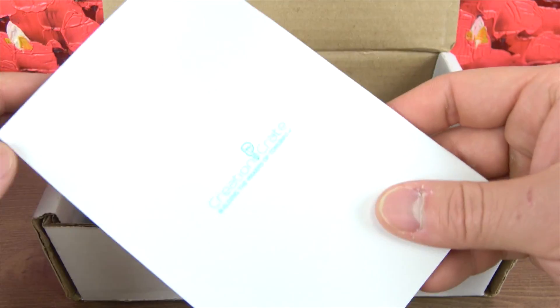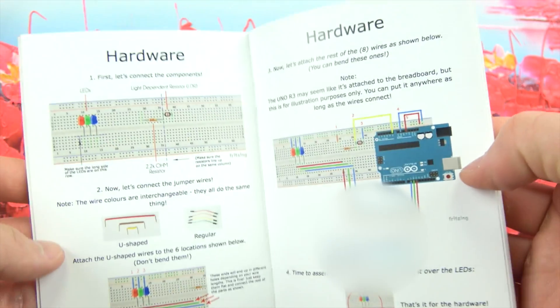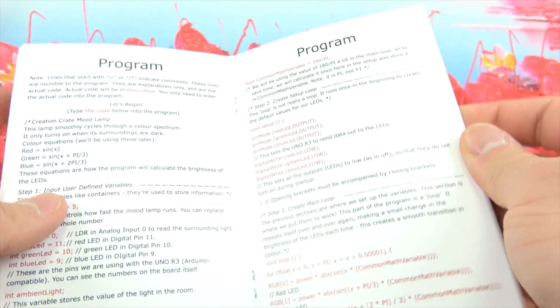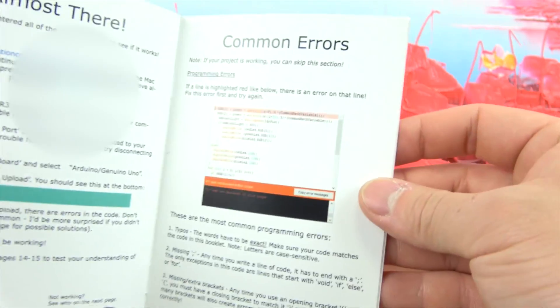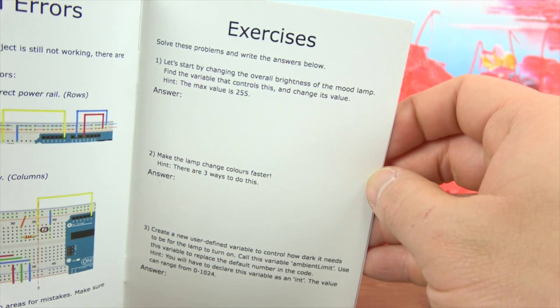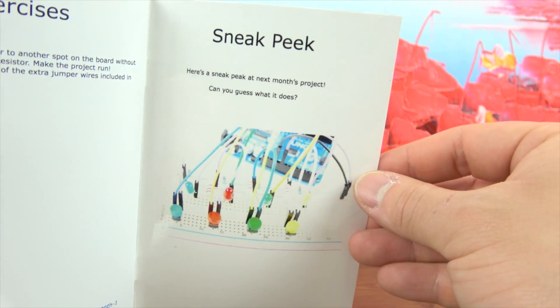First we have the project manual booklet that contains information about the hardware you will be using, the programming required for the project, some common errors you might face, different exercises you can try out to develop your skills, and also a sneak peek of the project that will come in the next crate.